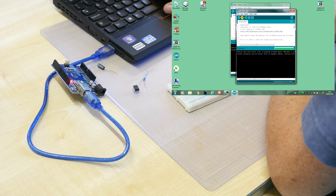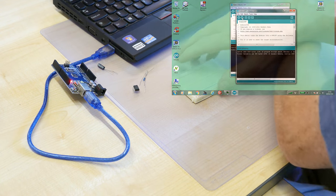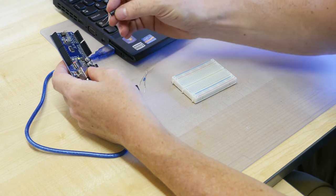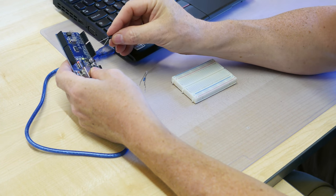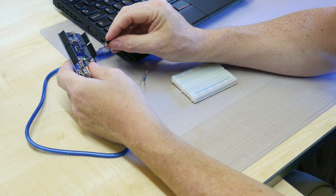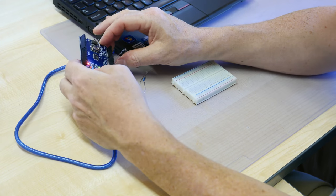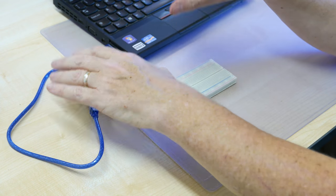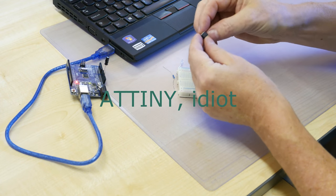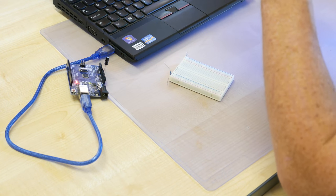That's looking good. Now before uploading, I'm going to pop in the capacitor: positive end to the reset pin, negative to ground. That has to be in there before we upload code into the Arduino. Now let me put the ATtiny85 into the breadboard.